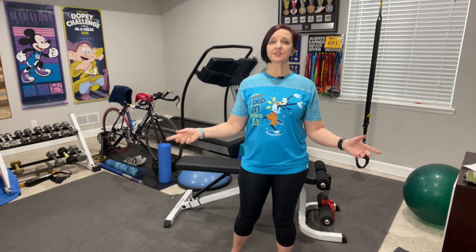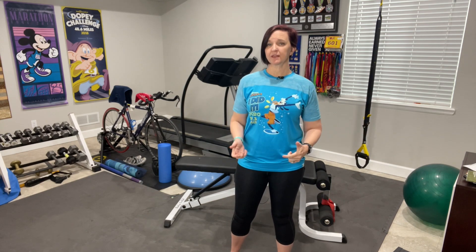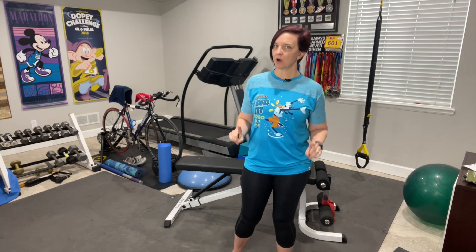Hey, Run Junkies. Welcome to Runners Without Limits TV, and we as runners need to do more than just run all the time.